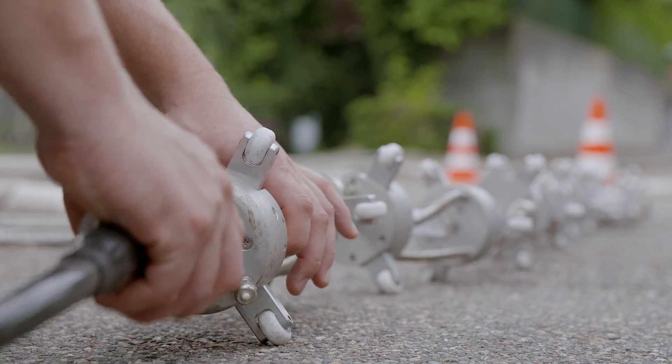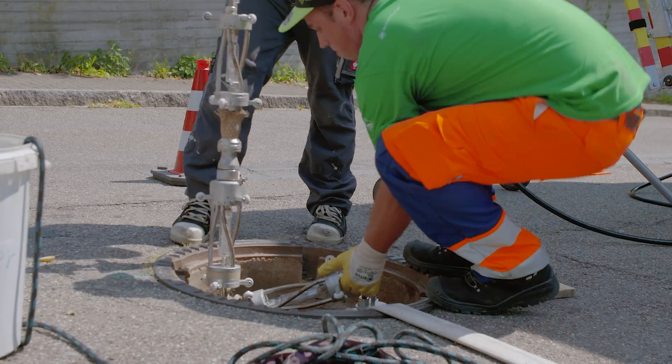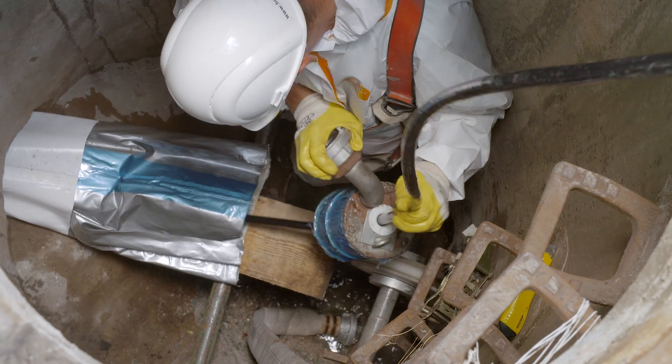At the draw-in shaft, the light chain of the UV unit is inserted into the open end. Then the second packer is installed.